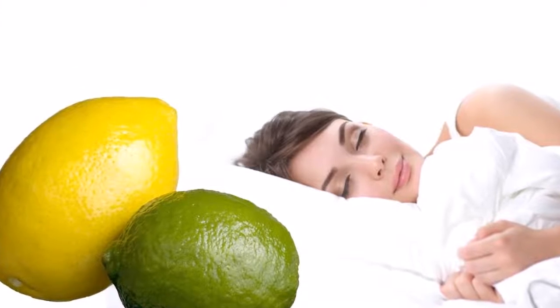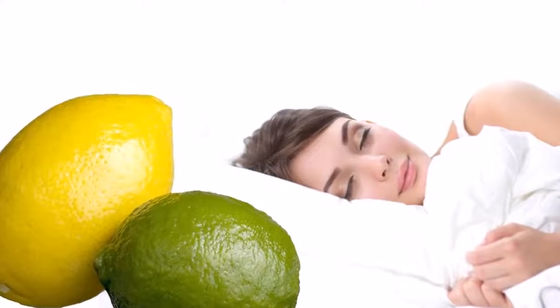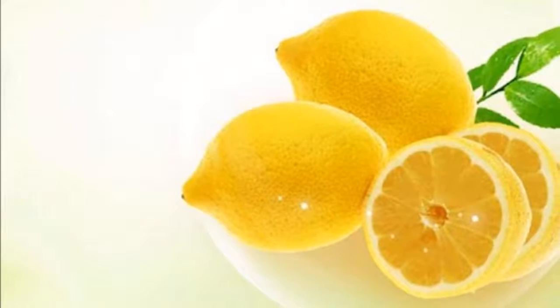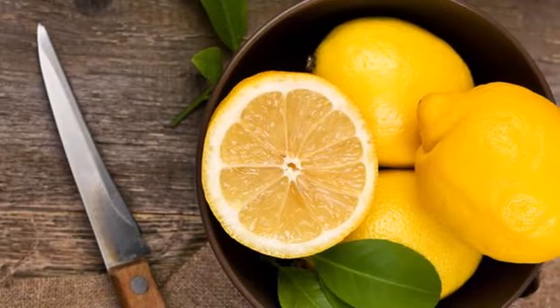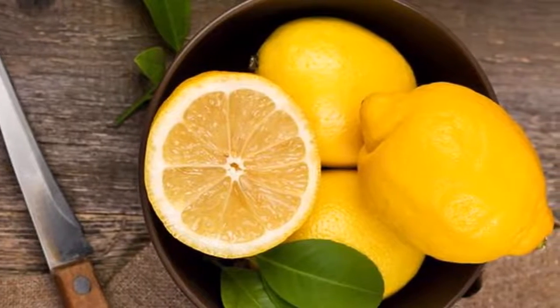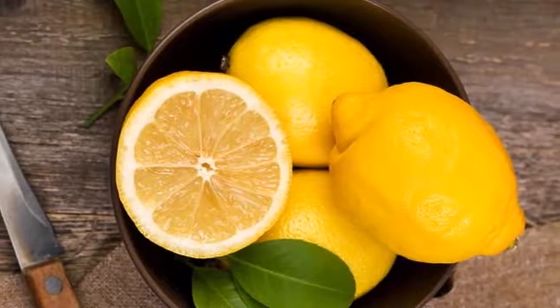Five: to change the energy of our home, it is recommended to put water and lemon juice in a spray bottle and spray the whole house with this mixture, especially the corners of the house — that is where the bad energy is concentrated. Six: place on the bedside table a glass with three lemons to attract love.